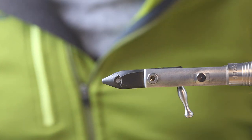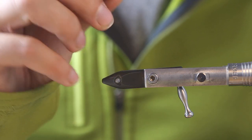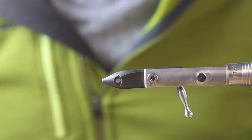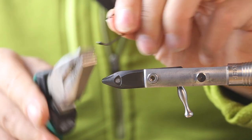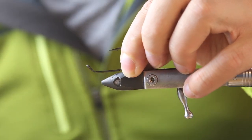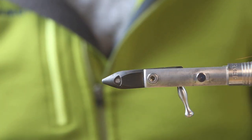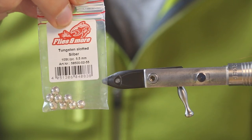Today we tie a little push string — a Martin's Minnow style — tied on an Altitude Extra from Partridge, size 1-0. We bend the hook a little bit upwards to the hook point like that, so we can tie a classic minnow style.